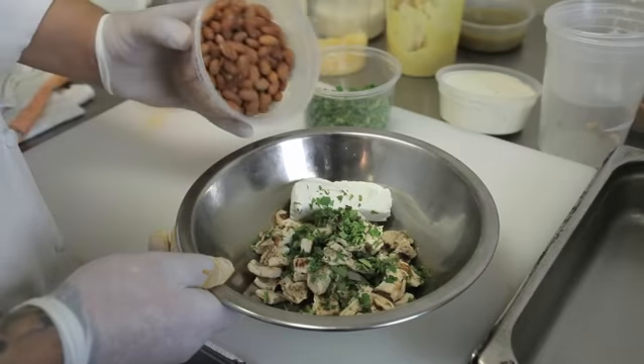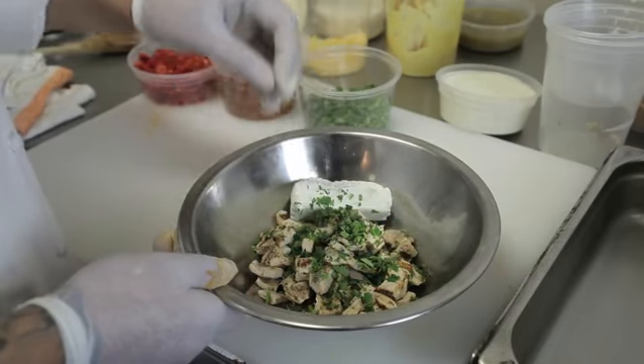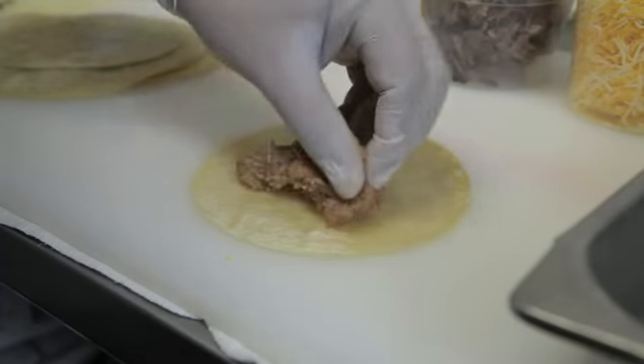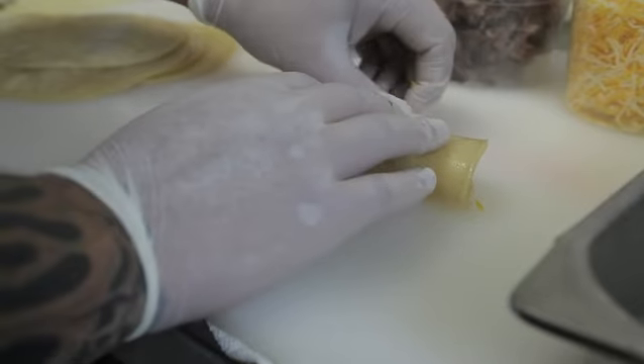Now in a mixing bowl, add your half a cup of refried beans and your two tablespoons of cilantro. Put about two ounces of your mix into your tortilla, roll it closed, and put it inside your sprayed baking sheet.